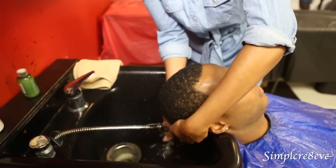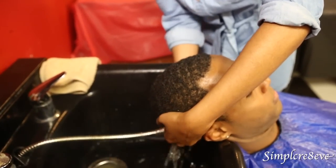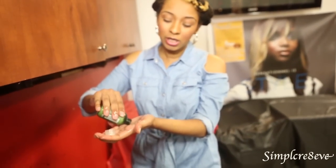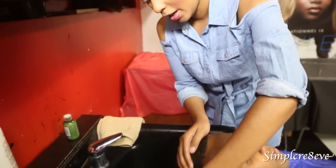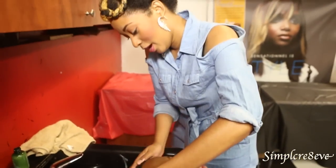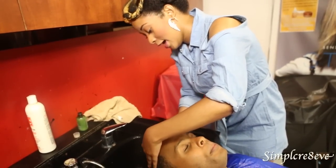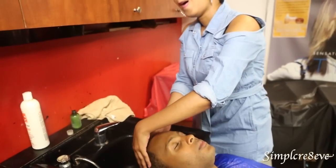Lift his head up. Now what we're going to do is conditioner. During the conditioning process is when I do the scalp massage. I'm just applying the conditioner to his now cleansed scalp, really saturating it. I'm using the tea tree oil conditioner by Paul Mitchell — it has a little bit of mintiness to it, so it invigorates the scalp.